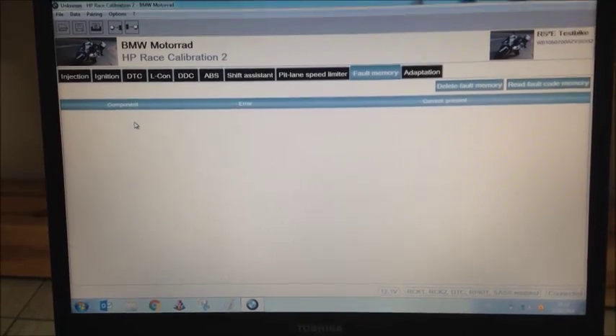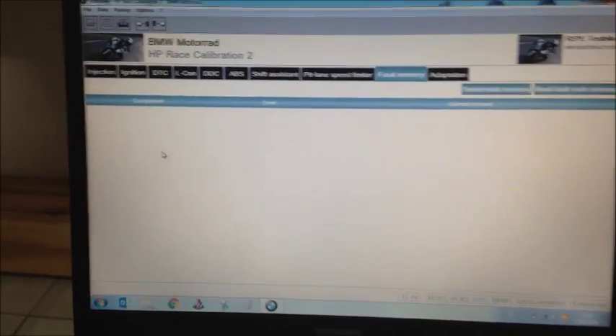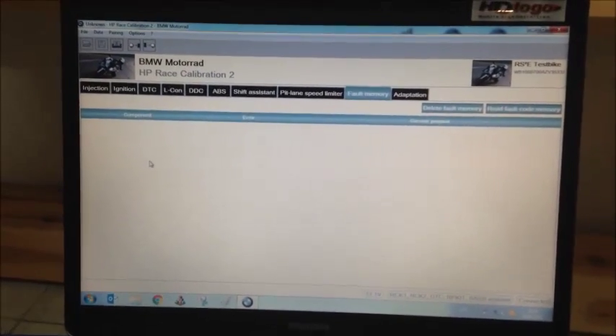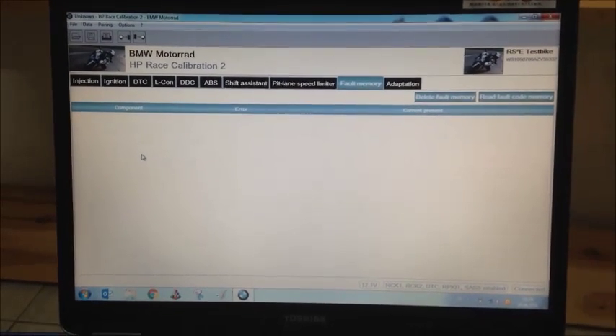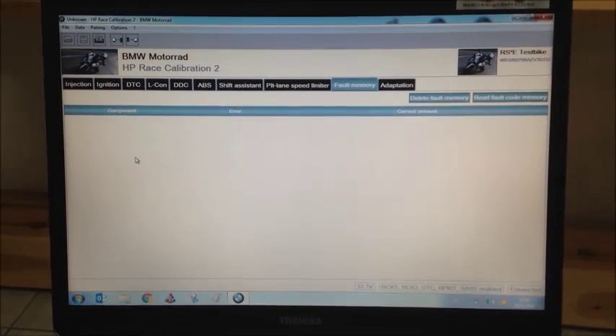In this example on our bike, there are no fault codes listed. If there are any fault codes listed on your bike, they may have simple explanations — for example, because of changes or connectors you haven't fitted yet or something similar.